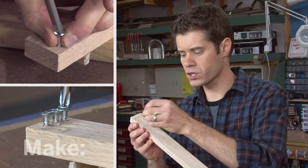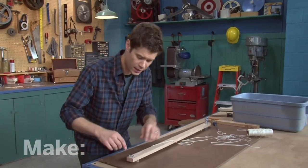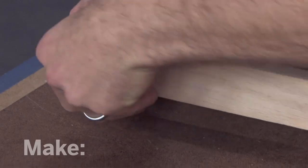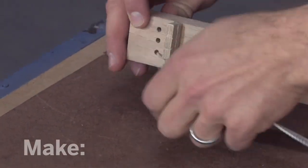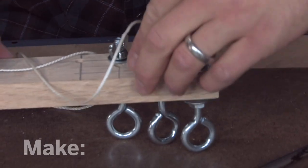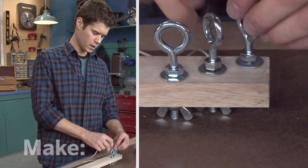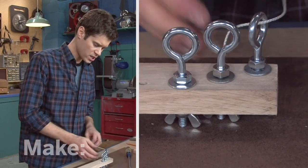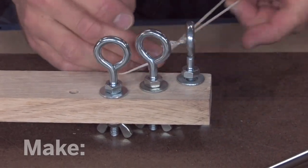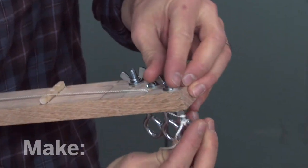Now at the other end of the guitar, I'm going to secure the strings with some wood screws. This oak is pretty tough, so I've pre-drilled some holes and then I'm just going to screw these in. To string it up, I've cut three lengths of my twine and double knotted one of them to the wood screw on the end. Now I'll feed this through the hole, pull that up over the bridge through the groove, across the nut, and back down the hole. Now I can double knot this to the eye bolt. You don't have to worry about getting this too tight, because you'll be able to tension it by turning the bolt.